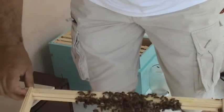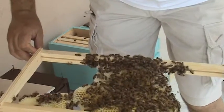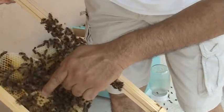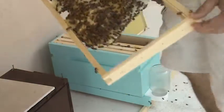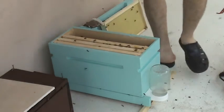Wait — I see there is brood. There is capped brood right over here, so the queen is laying. Let's put this back.